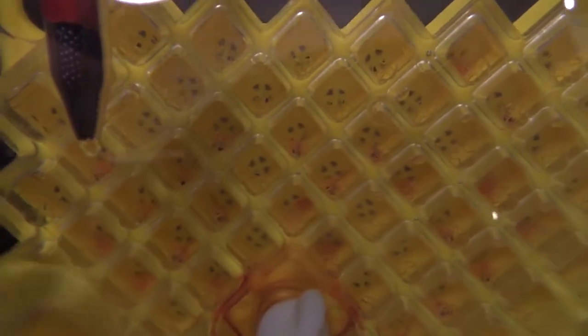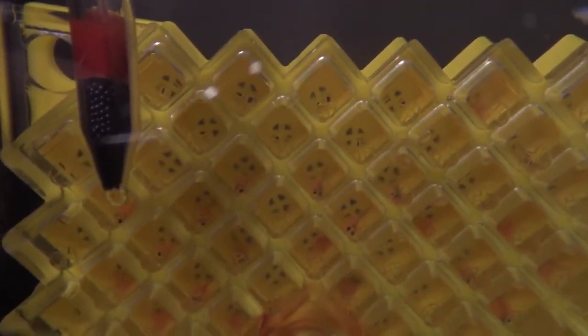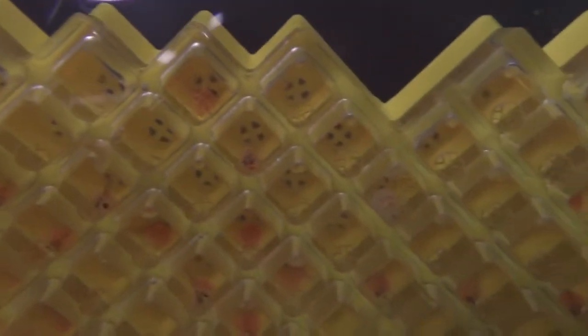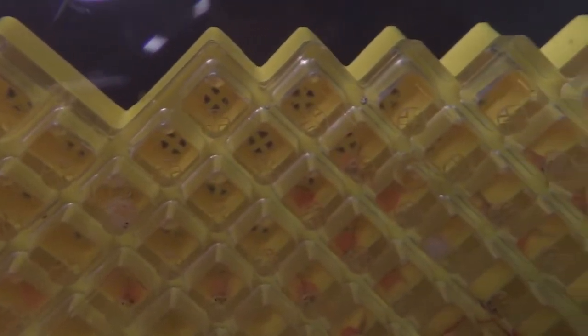There's only one event that will cause the membranes to float to the surface, and that is our fish have hatched. We can now clearly see their heads, tails, and yolk sacs. We now have alevin in hatchery number two.